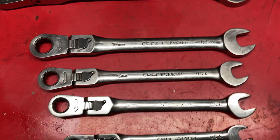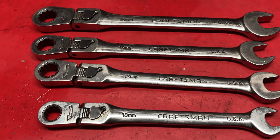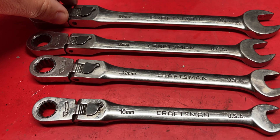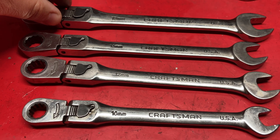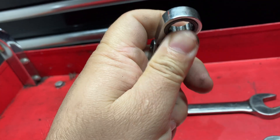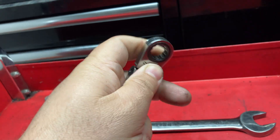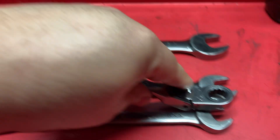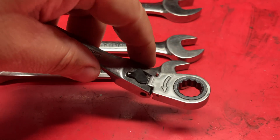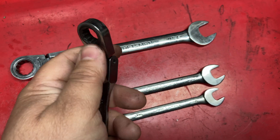I don't use them as often anymore because I don't work on too much metric stuff, but they're good to have around. I'm kind of afraid to use them with excessive torque since they're no longer made in the USA. You can still find them — I'll post some eBay links below, though prices are pretty high. They lock in several different positions: find the position you want, slide the lock, and it's fixed in place.